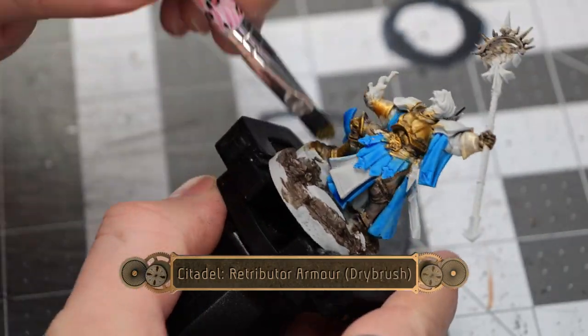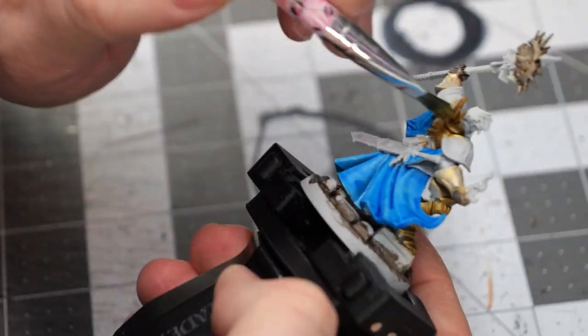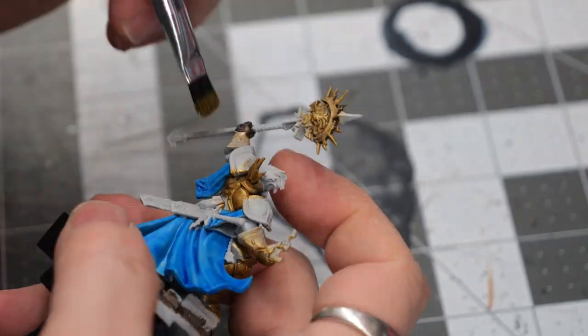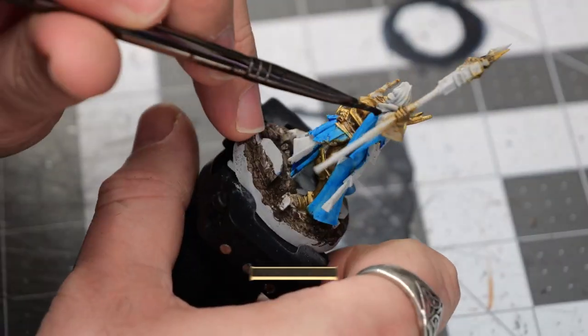Now, using some Retributor Armor, I'm doing a kind of light-ish dry brush over all of the armored sections.